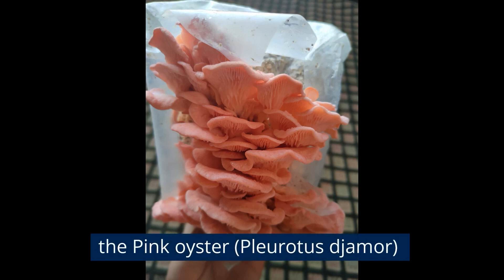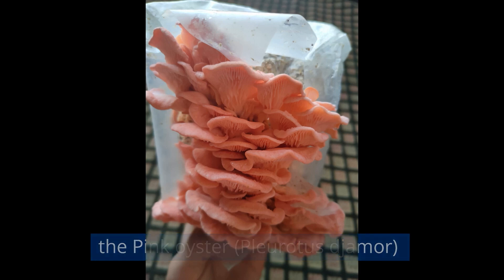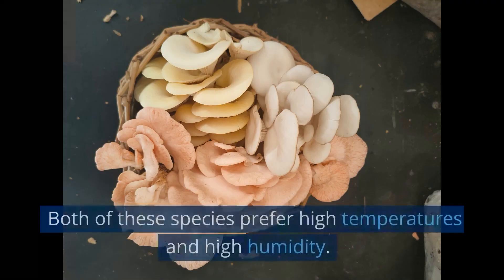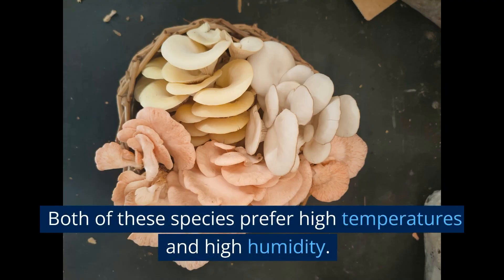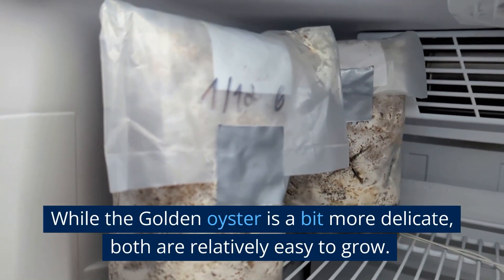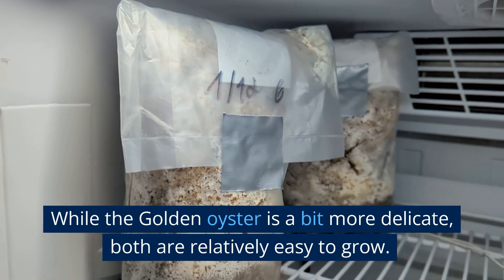The pink oyster, Pleurotus jamor, and the golden oyster, Pleurotus citronopileatus. Both of these species prefer high temperatures and high humidity. While the golden oyster is a bit more delicate, both are relatively easy to grow.